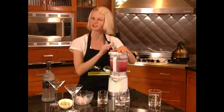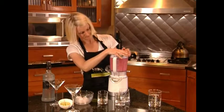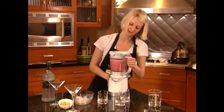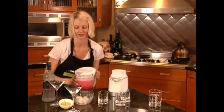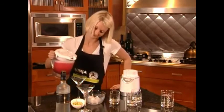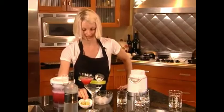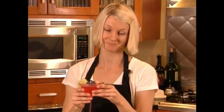This looks pretty good — I'm going to blend it just a little bit longer. Another great feature of the Ninja is you don't have to take the lid off to pour. Handy pour spout, you're set to go. Best part of the job — the taste test. Yum! On the 40-ounce, you can share with your friends if you want.